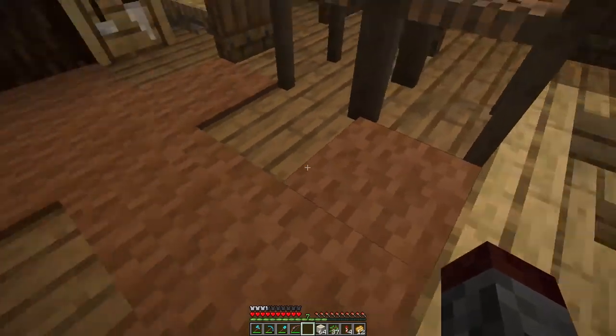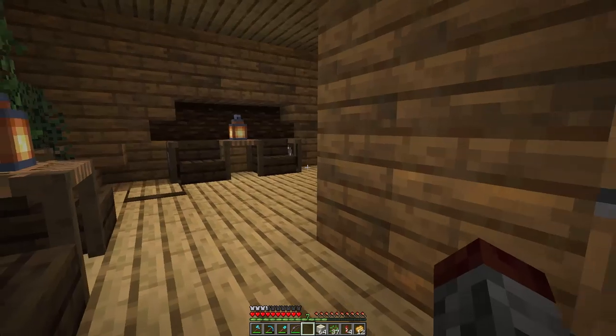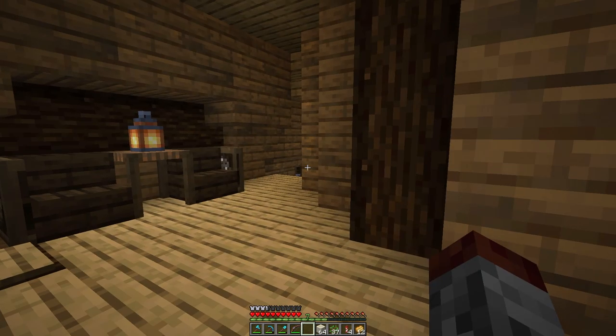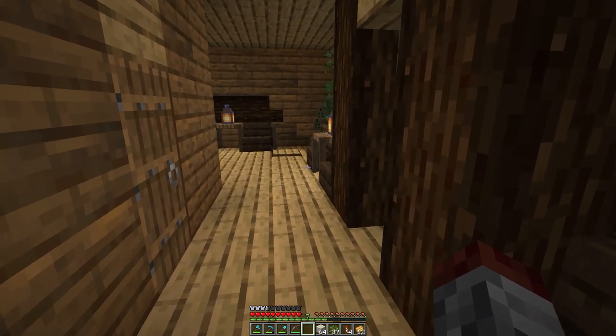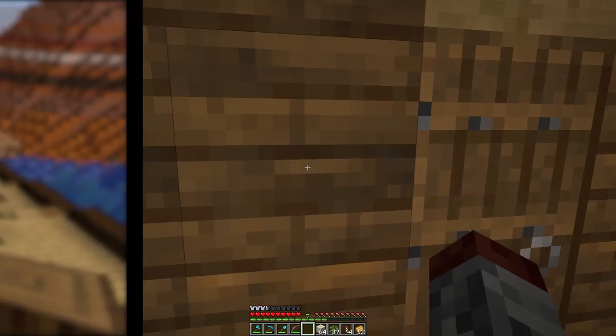I put some carpet down just to give a little bit of warmth to the area and a slightly raised texture. Now we're going to work down below. There's a little bit of work done already, so let me transition down there and we'll come back to take a look.